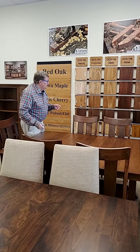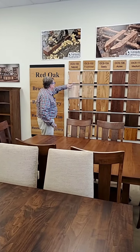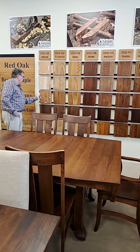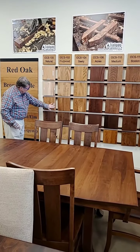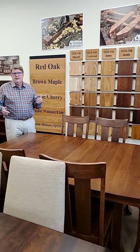When you pick out the table, you then have ten different edge options: bevels, round over, Schaefer, eased edge, flat bevel, waterfall, rounded, regal with a little catch to it, Victoria, and one pretty much like that just not as big. So you get to really put your own personality into this.